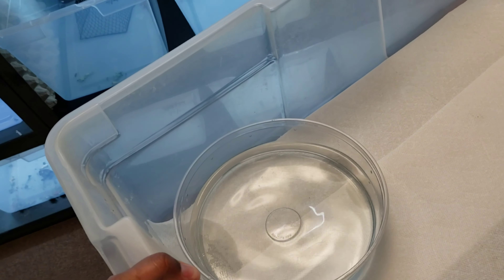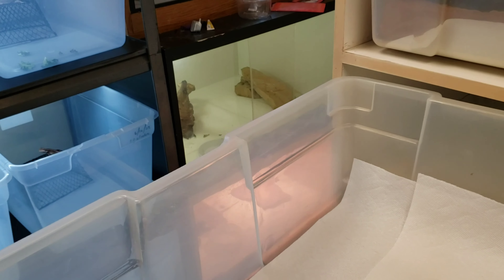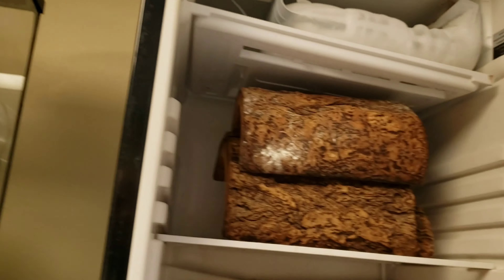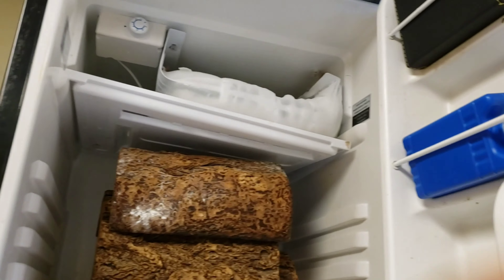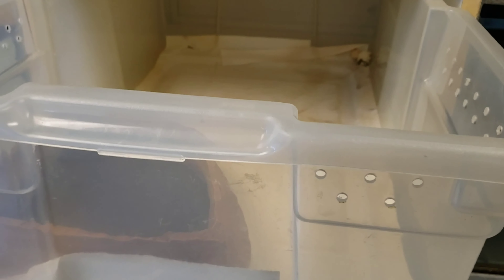I want to show you guys this process. You're going to clean the bin out and also clean the bench around it. I'll show you what I use to clean. You're going to take everything out. I also have these half logs in there with them — what I did is put them in the refrigerator. They've been in there for about two weeks since I did the first treatment. You're going to want to redo this process about three times before you're clear. The first treatment seemed like it got most of them.